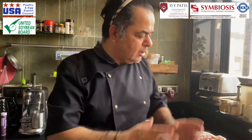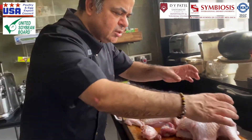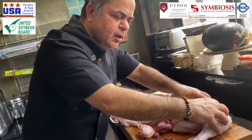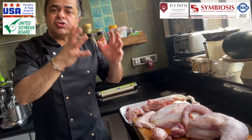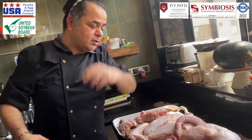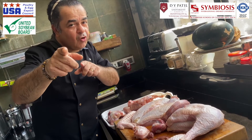Hey guys, welcome to our US turkey class today. What I've done here is I've actually broken down the turkey. These are the two legs of the turkey. From the wings and the carcasses you can make a really nice stock from which you can make soups and sauces, which we will do some other time. Enjoy it, pay attention, full focus.